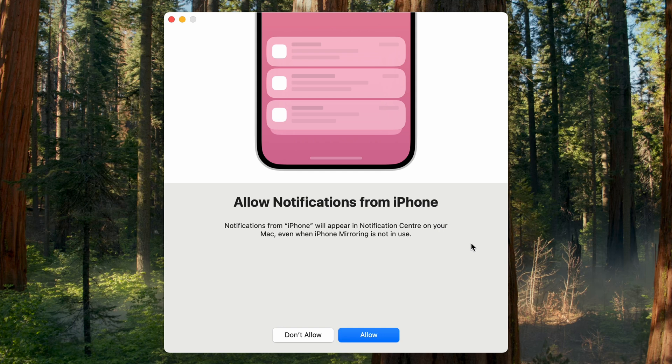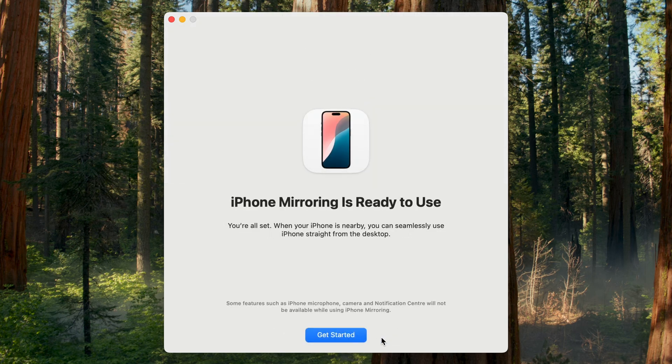I'm going to go back to the Mac and try again. Now if it doesn't work the first time, you must just do it again — unlock your phone, make sure that your Wi-Fi and Bluetooth are on. Once it has connected, you'll be prompted about notifications on the iPhone.